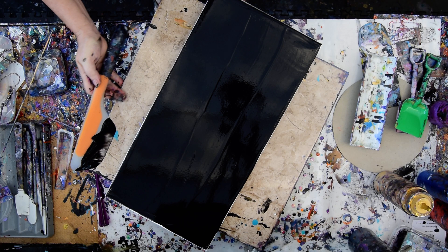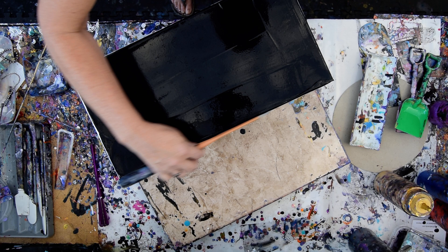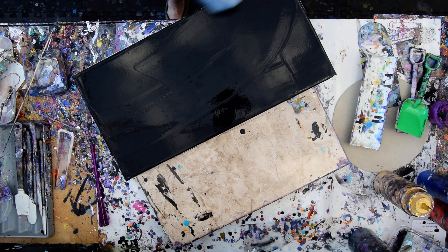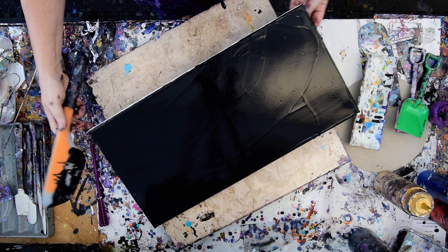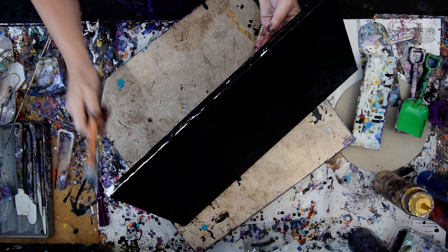All of my paints have GAC 800 by Golden in them and pouring mediums. The recipe is below the video. I don't want any canvas showing, but usually I will prime a canvas or use a primed canvas in advance of using black paint. I happen to not have one that is pre-primed like this, so I am going to use this one. I am going to wipe off the paint on my spatula — most of it anyway. A lot of times, once I get most of that off, I will just use a finger to go down the side. So one out of four is covered.